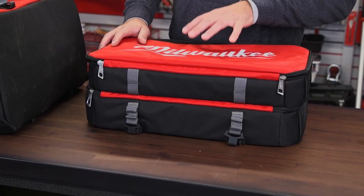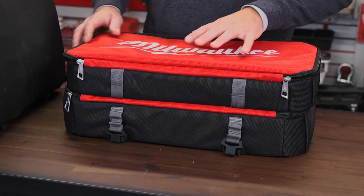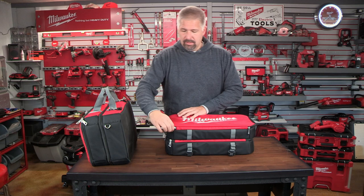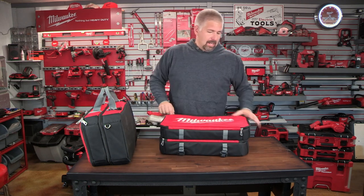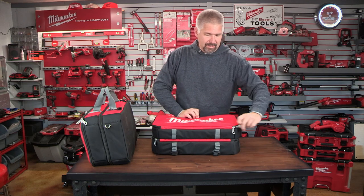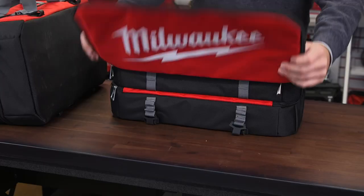This bag is made out of a tear-resistant material. It is very durable. All the zippers are metal, and they zip very nicely. There are two sides to this bag — we'll open up one side.